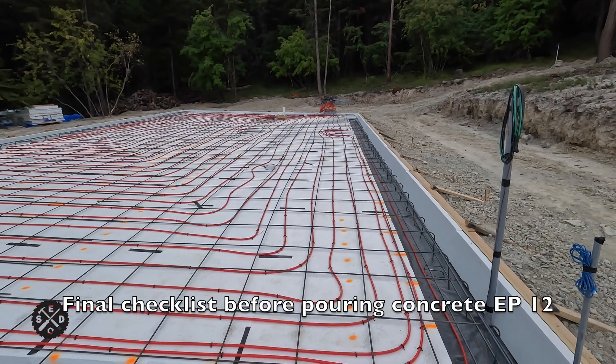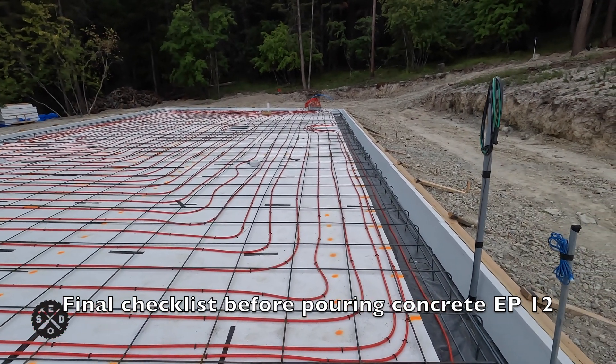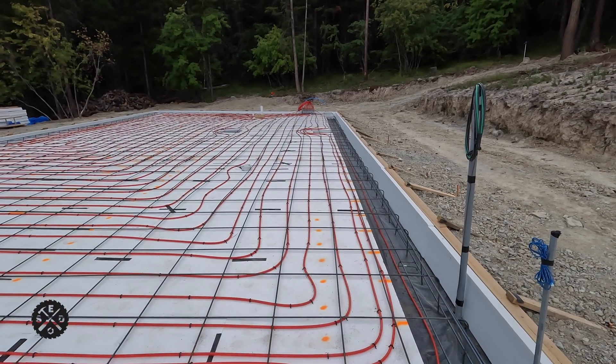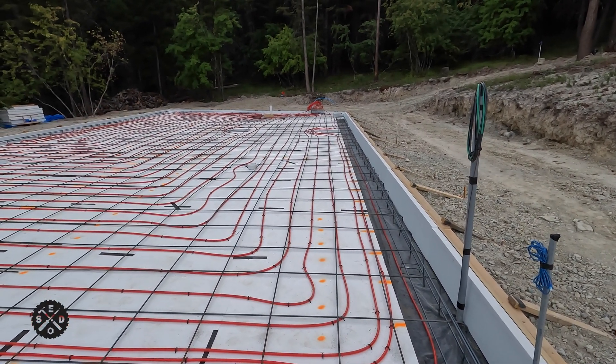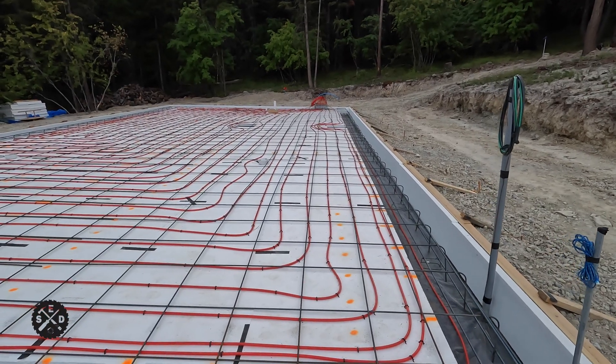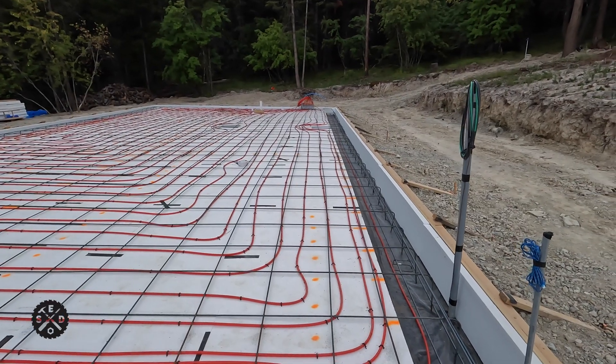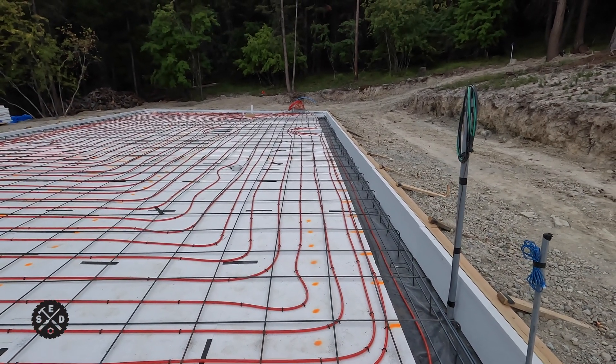Hey guys, this is Paul from Smart Easy DIY. Welcome to episode 12 of Building My Garage. Today I'm going to be doing a final checklist of the last minute things I'm looking for before pouring concrete. Ideally this is a couple days before pouring concrete, but I'll walk through more detail at the end of this video. So let's get started.